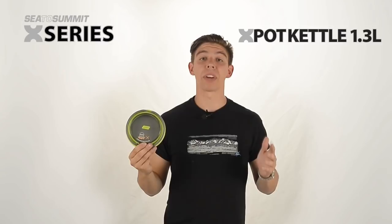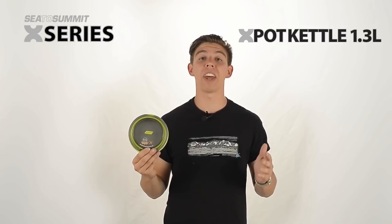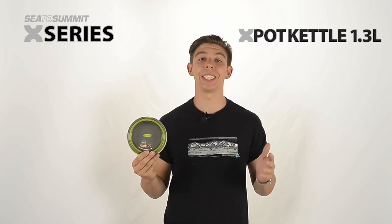The 1.3 litre X-Pot kettle makes for an easy solution to ultralight camping. Its lightweight and innovative design makes it an easy addition to any adventure.